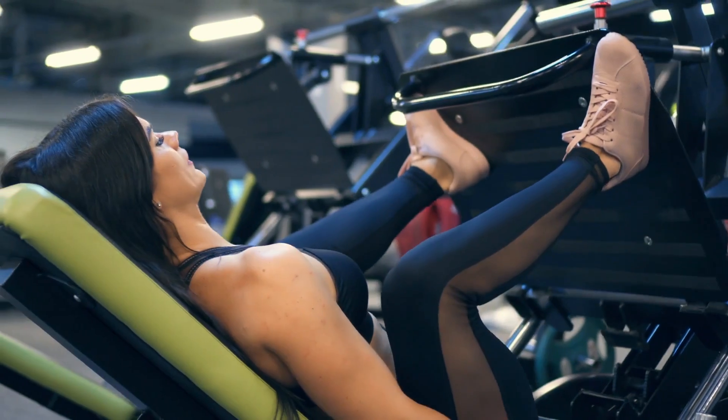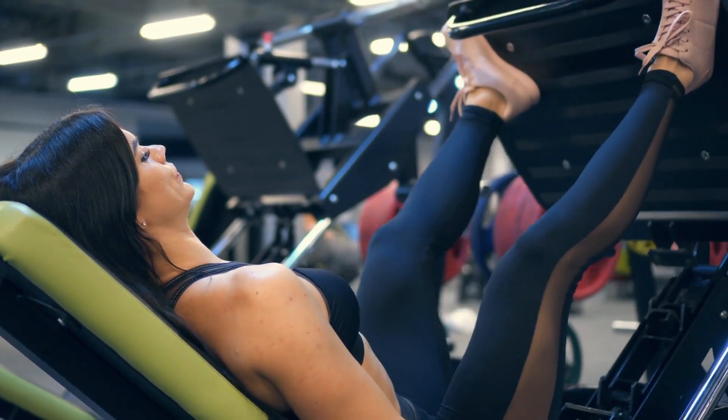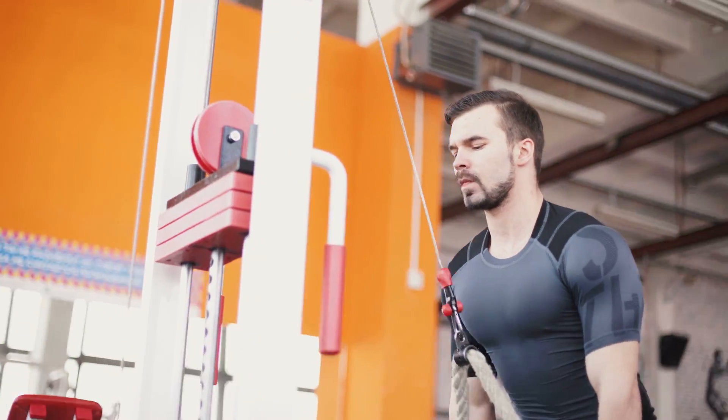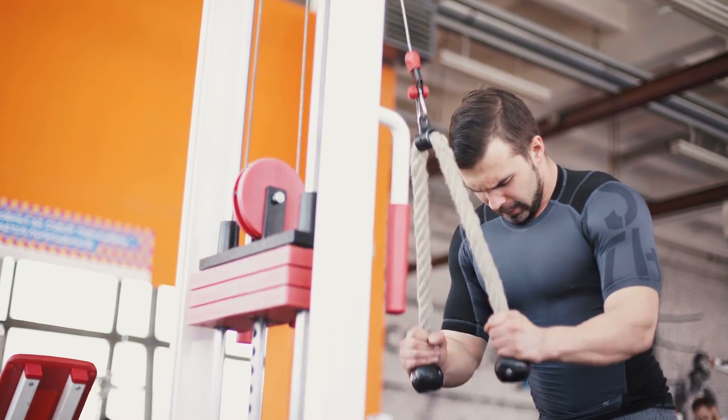We talked about how people that intermittent fast tend to have good quality muscle — at least what I've noticed, at least from somewhat of an anecdotal standpoint. So today we're talking about how you should orient your workout, and more so how lifting weights in a fasted state is beneficial in terms of preserving your muscle during a fast.